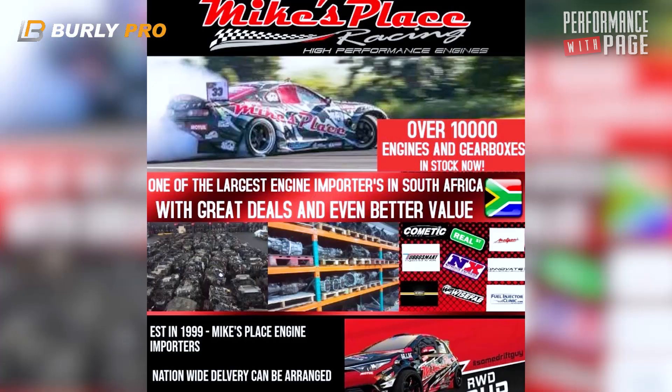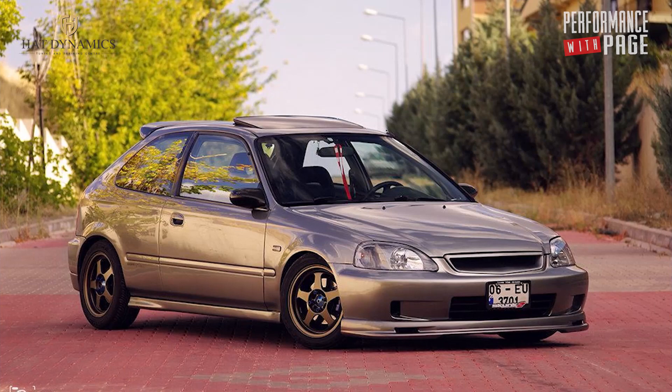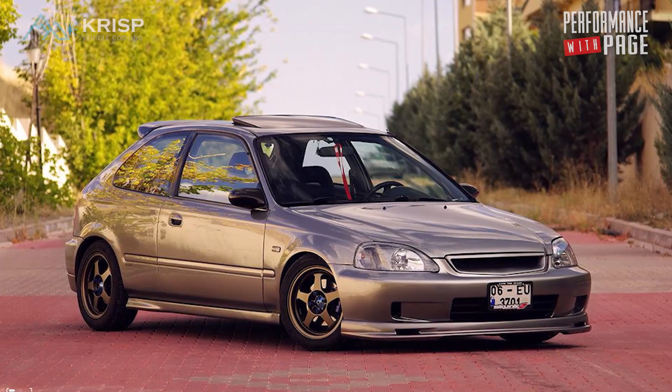We're buying an engine from the engine importers — Mike's place or wherever — an engine that's done 100, 150, or maybe 200,000 K's. We stick it straight in the car and rev it to eight and a half thousand. The clearance on the bearings plus the oil pump is old, supplying a bar less than it used to — it just spells catastrophe.